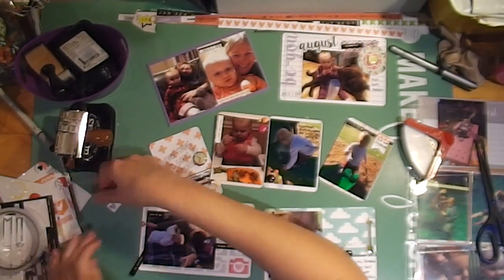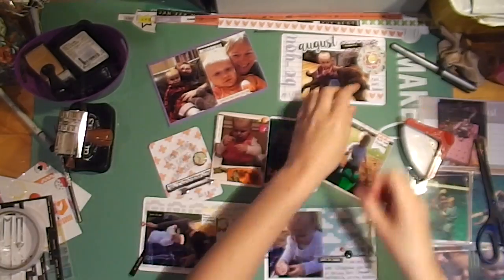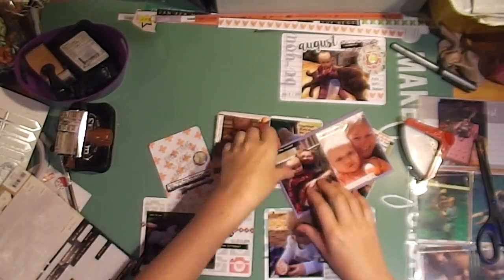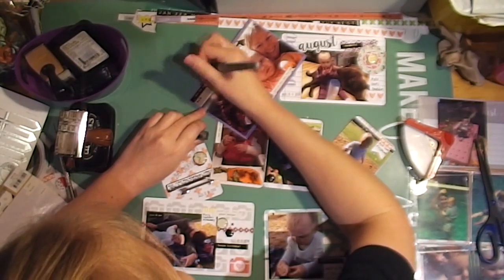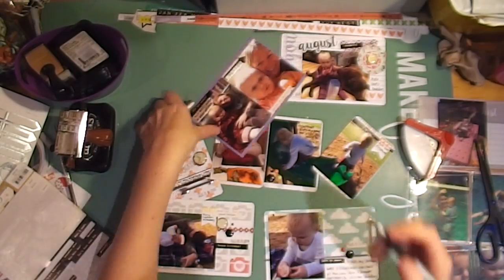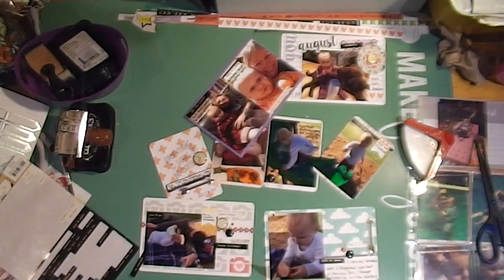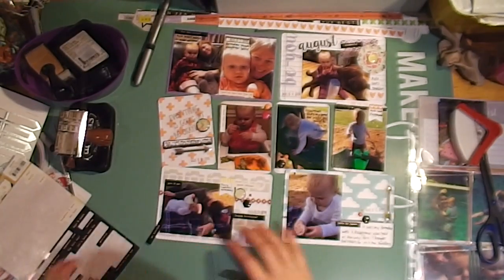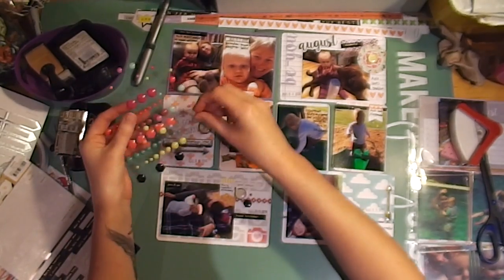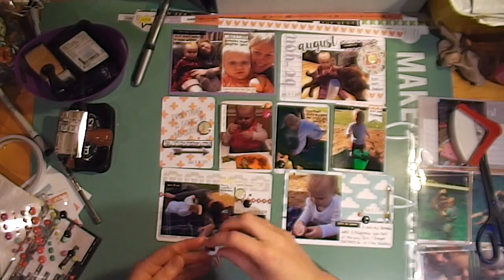I'm adding the extra bit of embellishment to that right-hand card — just a couple of little hearts from the My Year My Story, and one of those barcode strips that I've cut off and saved. I'm adding some journaling onto the photos using my permanent marker journaling pen so it doesn't smear. I'm having a look at the layout to make sure it's all balanced.